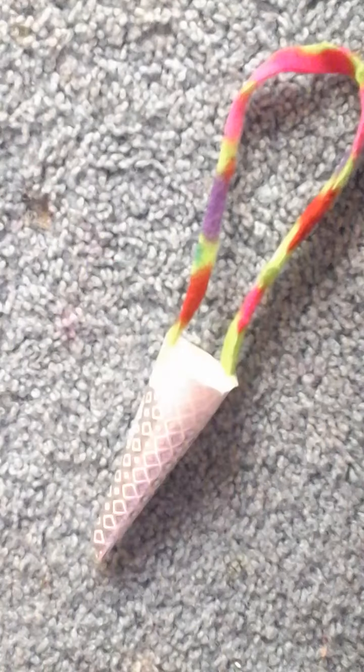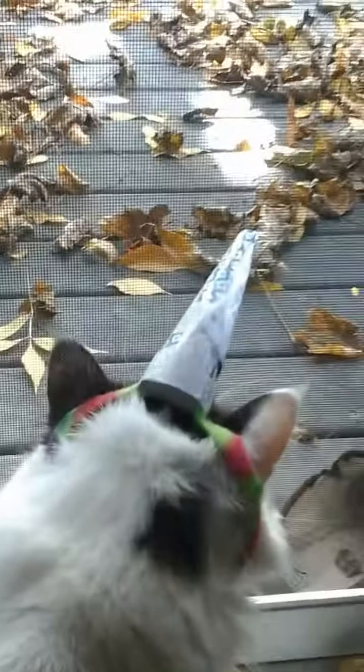Then grab some string or a long piece of fabric and attach it to your unicorn horn. Ta-da! Look how cute she is with her little unicorn horn. Uni-Kitty to the rescue!